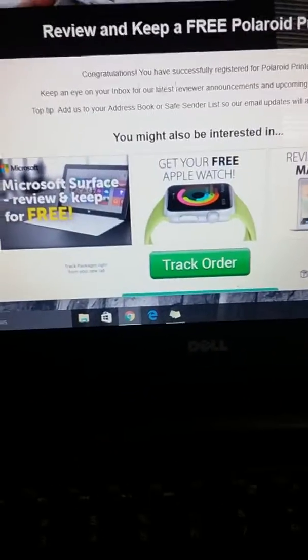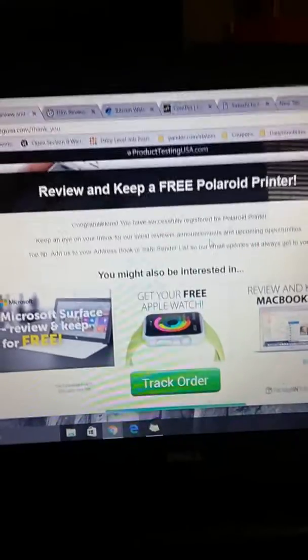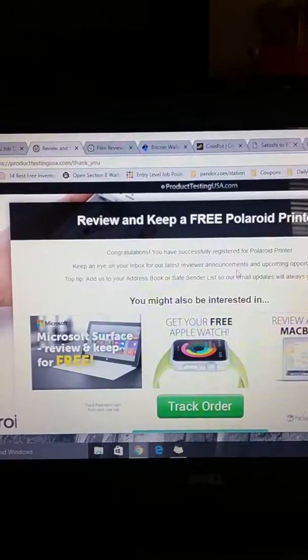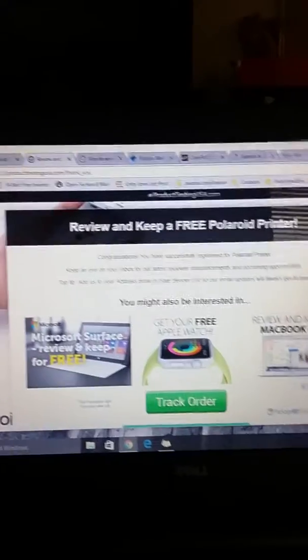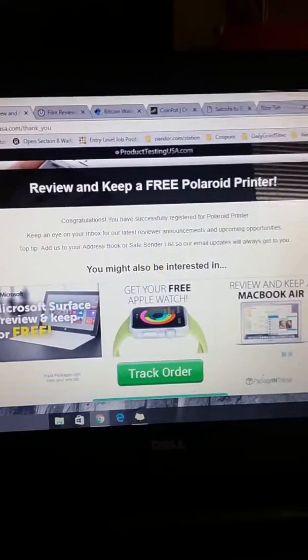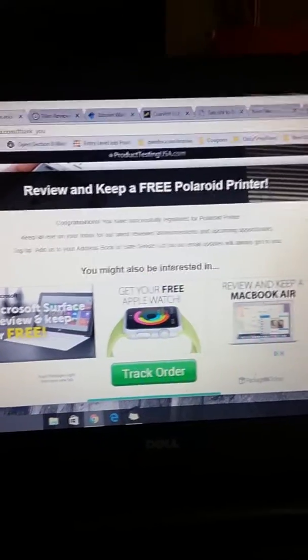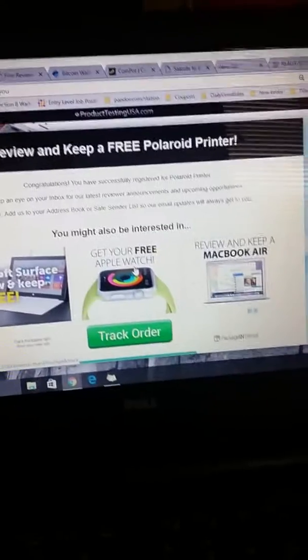Now what's going to happen is just keep an eye on your inbox for their latest reviewer announcement. That's a keyword you want to search for to find it if you missed the email — search for 'reviewer announcements.' Those are going to be the emails that tell you who got picked. And the upcoming opportunities are going to show you which ones you can sign up for.